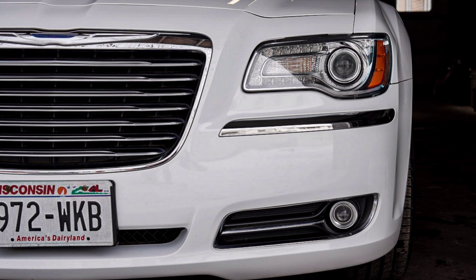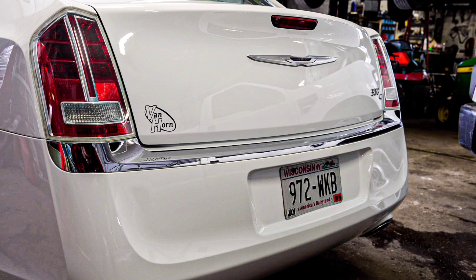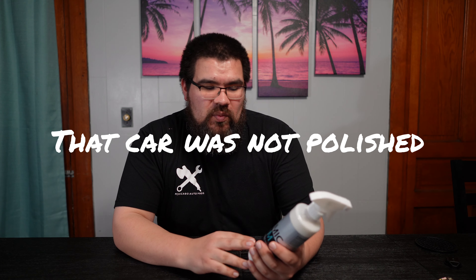I used this on a Chrysler I detailed not too long ago — just washed it, deconned it, and applied this. It turned out really nice; the shine was amazing. You can use this as a standalone, like I did on that car, or you can use it as a topper to protect ceramic coatings after washing. It's mid-range priced, around $40 for 16 ounces.